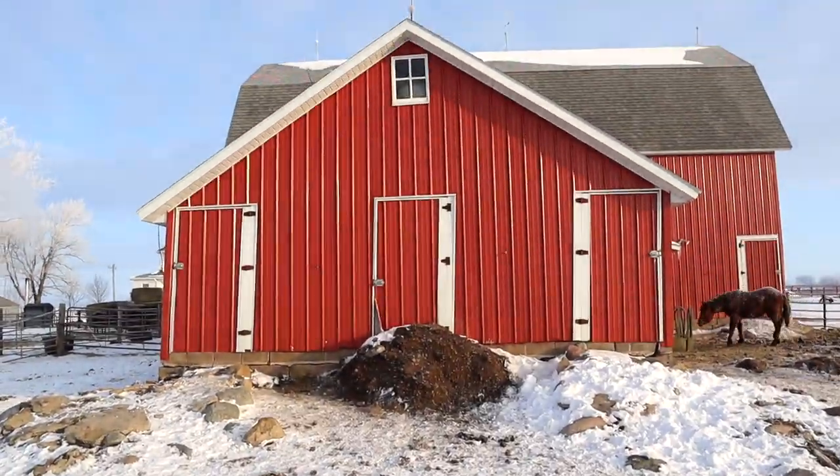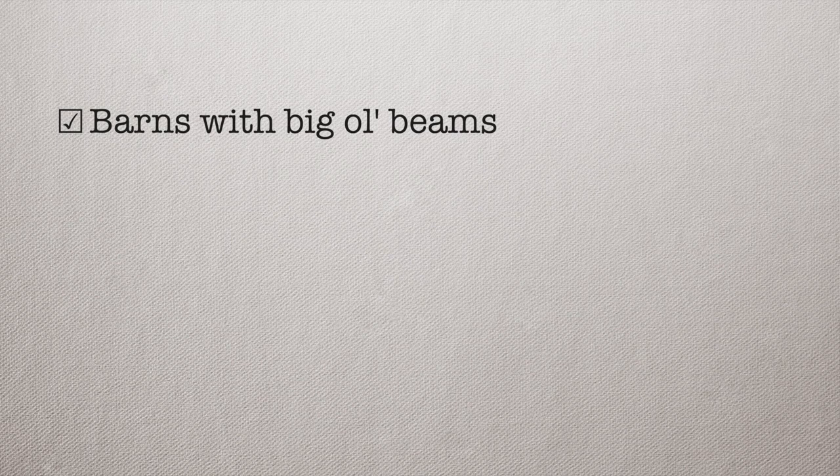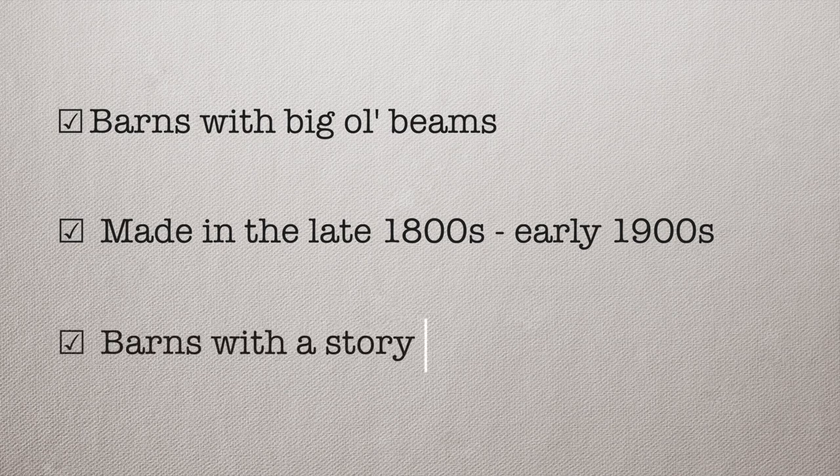Part of the reason that Elias and I started this company is because we are passionate about reclaiming Iowa history one board at a time. Today we've got five barns that we're going to tour and explore, and we're looking for the right barn — barns with big old beams, made preferably in the late 1800s and early 1900s, and barns with a story. We're looking for barns that have a lot of meaning to the owners that just don't serve the same purposes they once did and aren't practical. We'll look at five barns today and I think we'll only come out with one barn that we're actually going to end up dismantling.